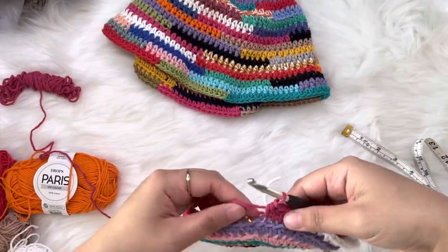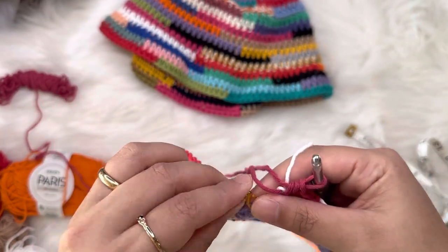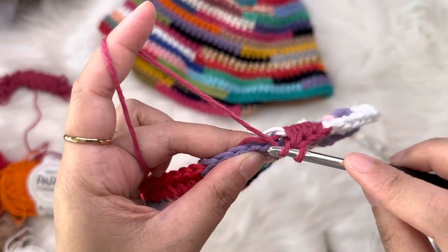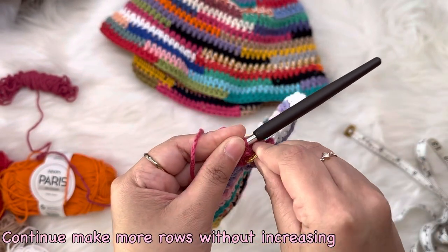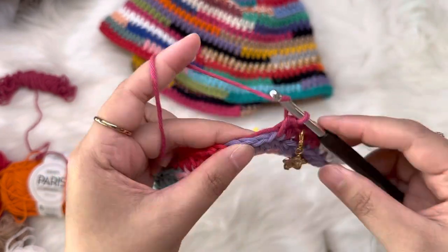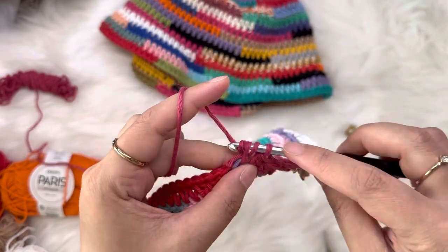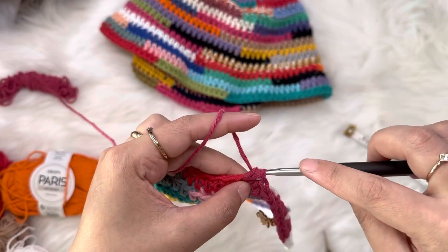When done with that back loop round, now continue working into both loops — the regular stitches — for all subsequent rounds. Don't forget to put your stitch marker back. Work half double crochet into both loops from here on.